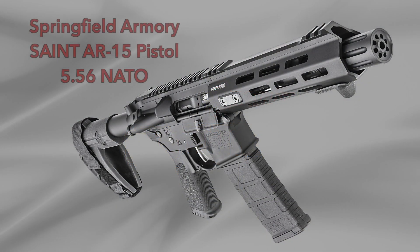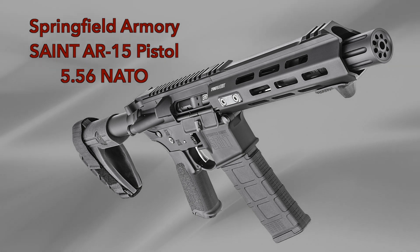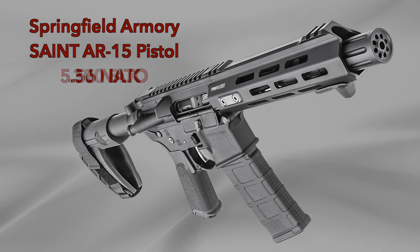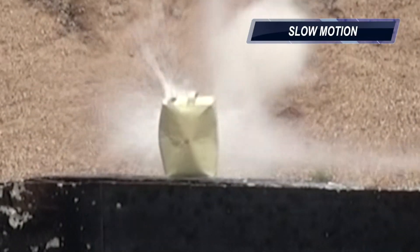With the success of the Springfield Armory Saint AR-15 pistol in .556, Springfield answered the requests for variations to the original version by coming out with the Saint AR-15 in .300 Blackout. Highly capable and upgraded right out of the box, but it's in stock-free pistol form.